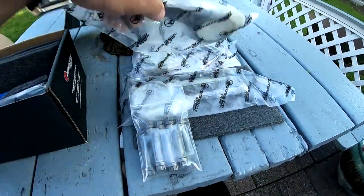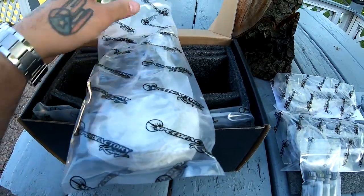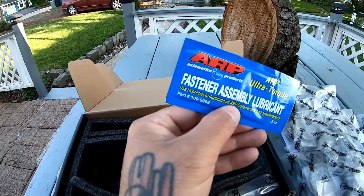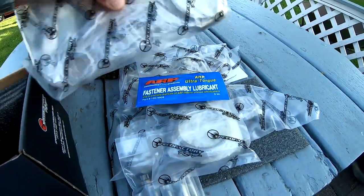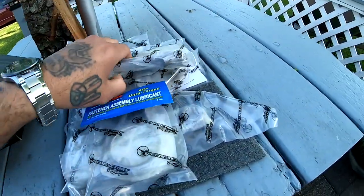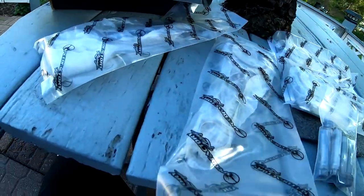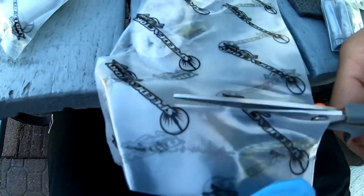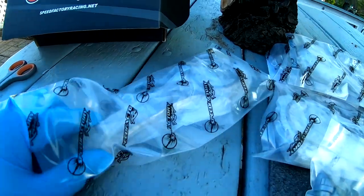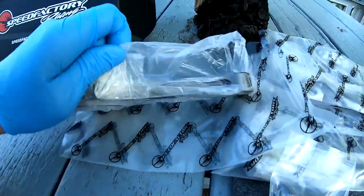I'm not going to open these packages yet — or I guess I could open one package, I don't see why not. I'm going to go ahead and throw on some gloves because I don't want to touch these with my bare hands. We got this right here — that's pretty much what's in here. Very nice. It feels like they're all lubed up. Oh yeah, very nice.